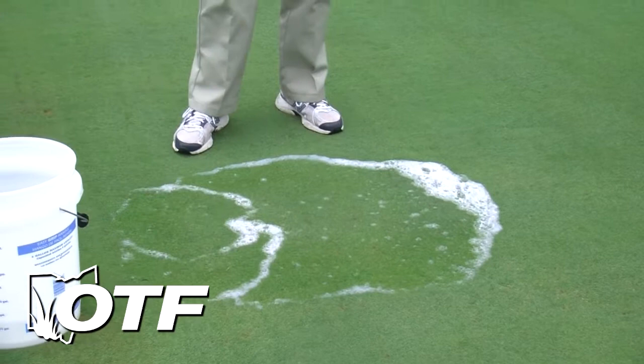Typically if you've got cutworms, they come up almost immediately — usually within a minute or two. If they're sod webworms, they often take maybe 10 to 15 minutes to come up from that soap solution. They're down in their little burrows that are lined with webbing, so it takes them a little bit longer to come up.